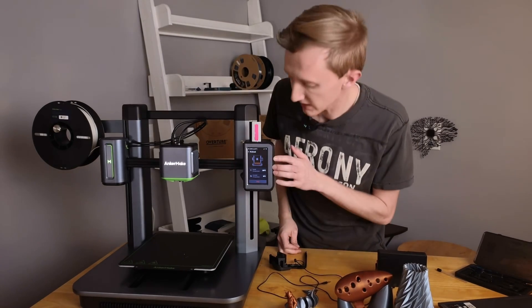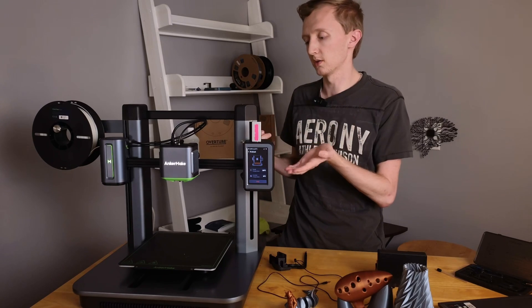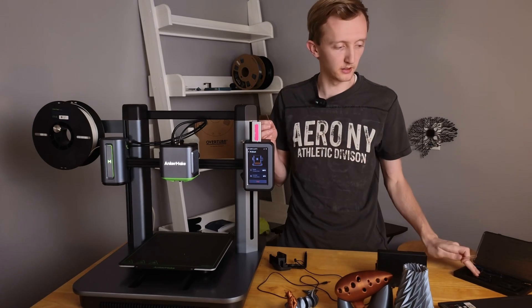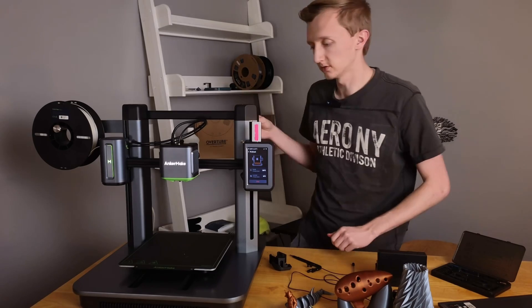The first thing I did was preheat it to 180. Also raised it up pretty high so that I can get my hand underneath. The needle comes in this little tube that is in the toolkit. Let's go ahead and try that out.